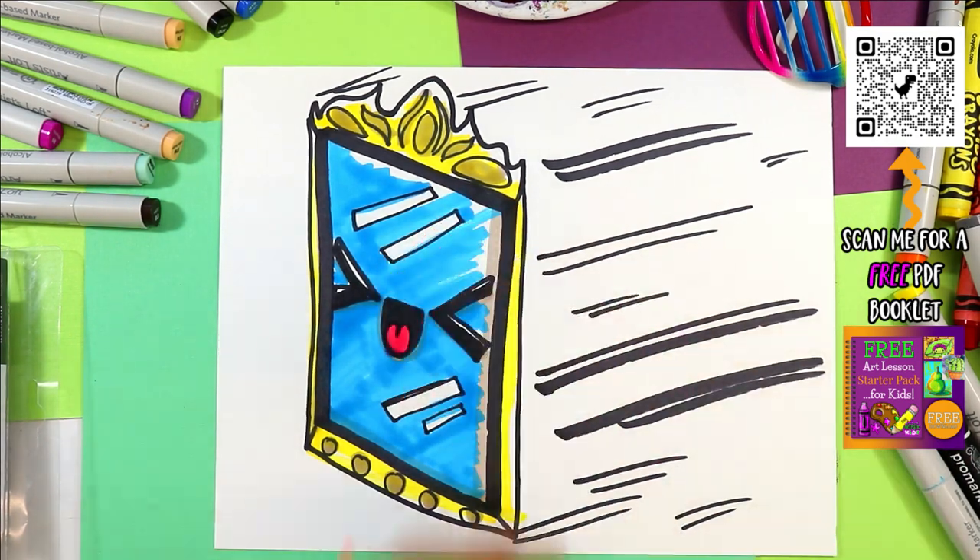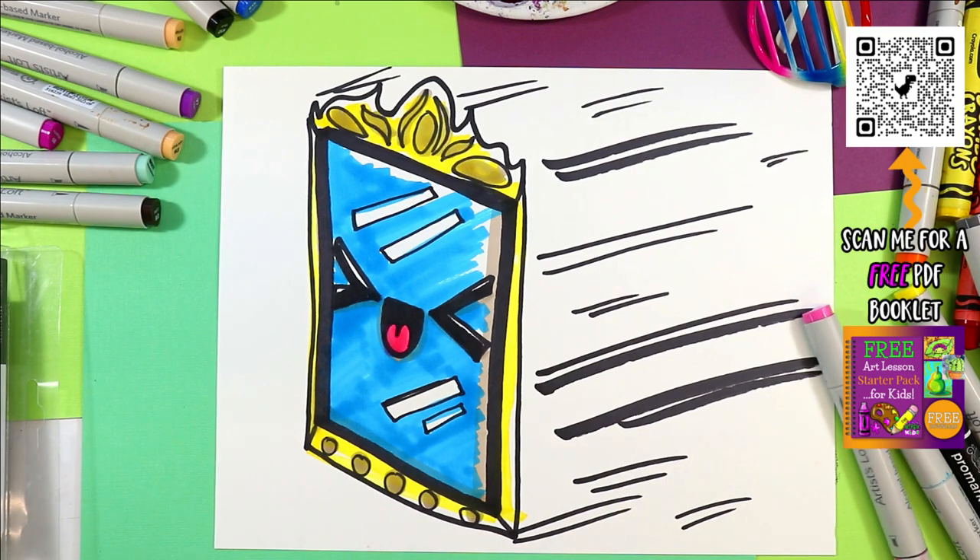And once you're done coloring in your mirror, you have a lovely moving mirror. And the mirror is done!